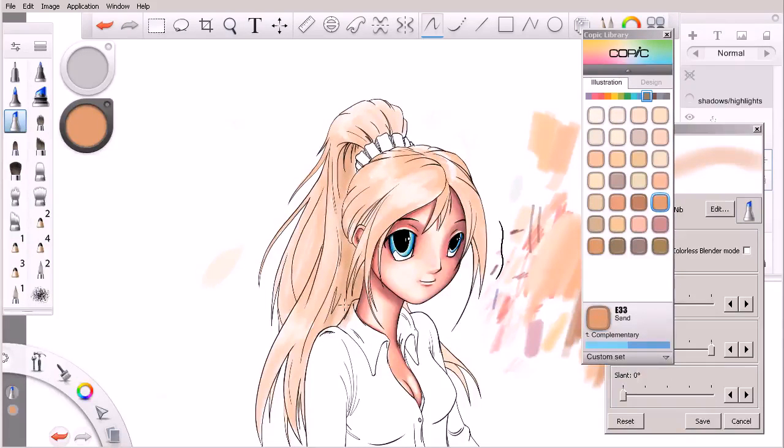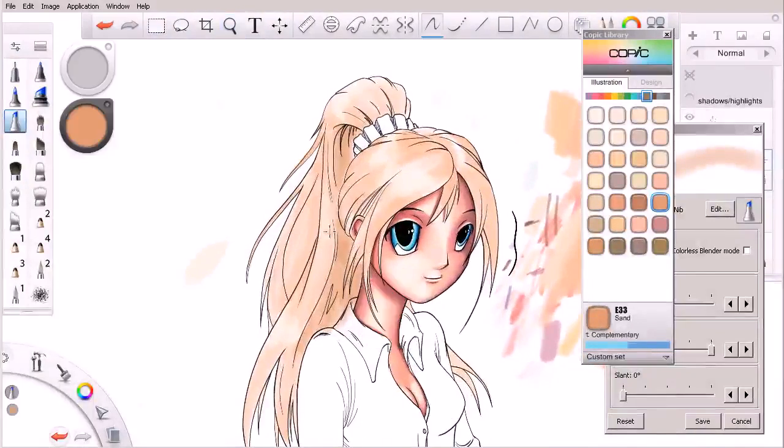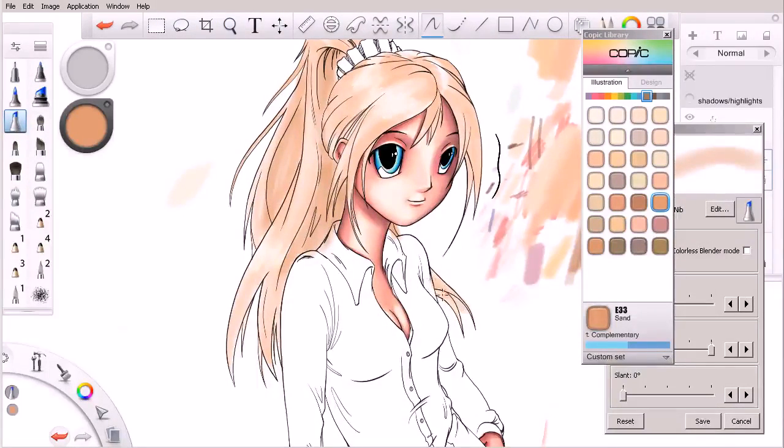I'm working the area between the underside of her ponytail and the back of her neck, knowing that the light source is really not hitting that area near as much. So we'll come in and start to layer this in. We do have a little bit of hair over here off of her left shoulder that we definitely need to not forget about, so we'll come in and work that a little bit as well.